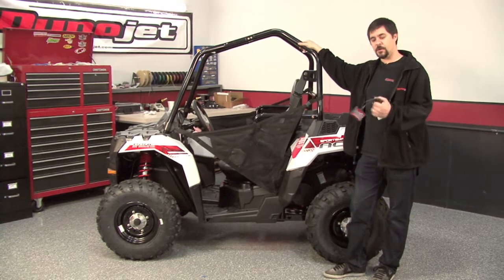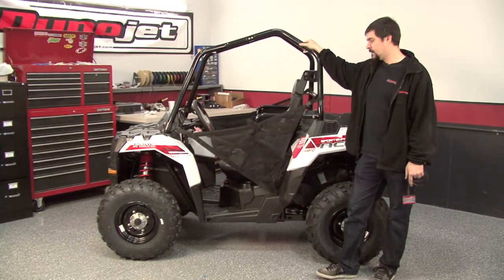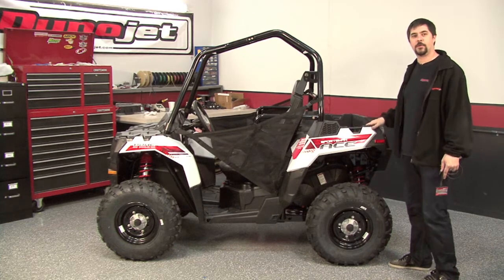Hi, I'm Chris from DynoJet. In this video I'm going to install a Power Commander 5 on this Polaris Sportsman Ace. To install this unit I'm going to need to pull the seat, the panel behind the seat, and the access panel at the bottom of the cargo bed.